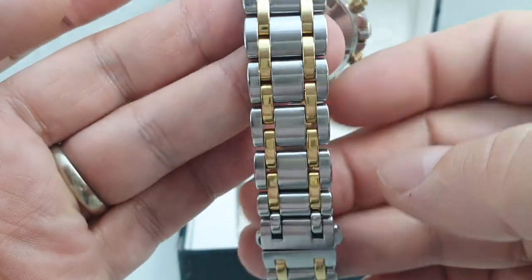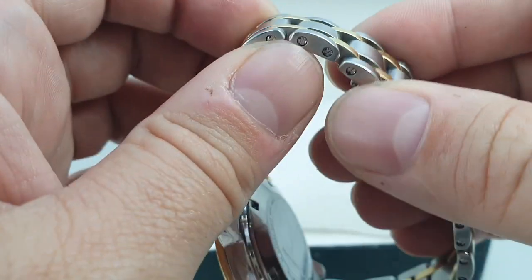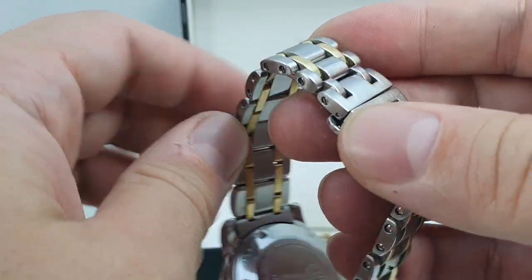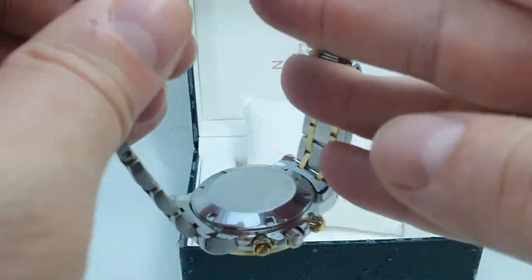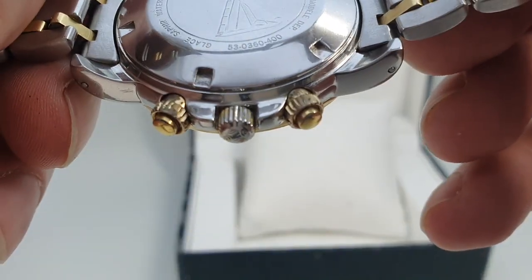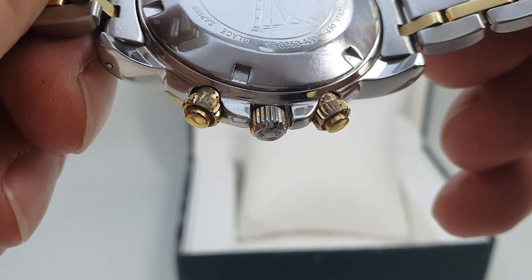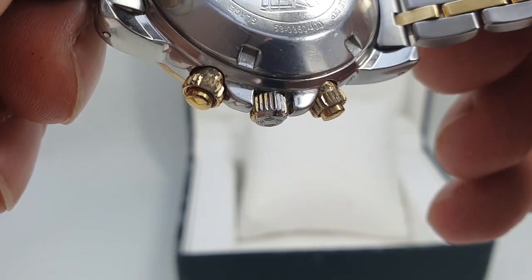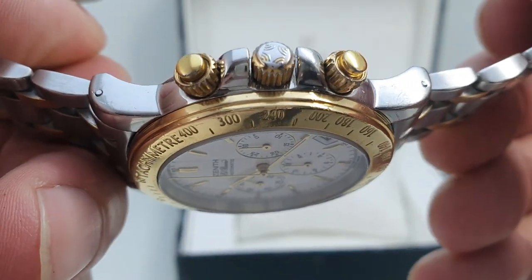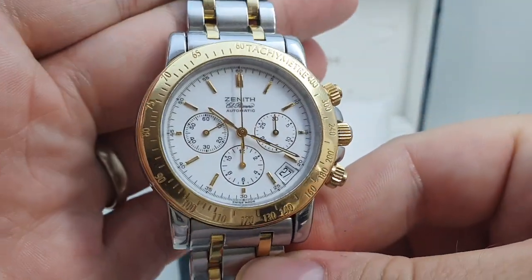You've got a stainless steel and 18-karat gold link bracelet, and those center links are gold. Butterfly clasp as you would expect, screw-down case back, screw-down crowns. You can see on the back the crowns and the pushers where they've been sitting against the wrist — these are only plated items for strength and they have lost some of the plating. The plating on the crown is almost completely gone on the top, but from the top view it's fine.